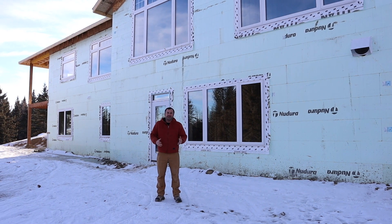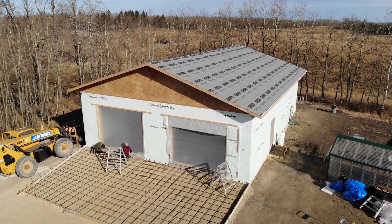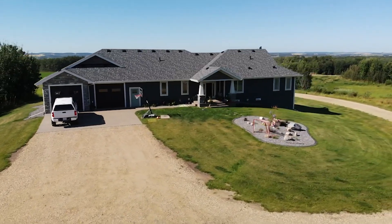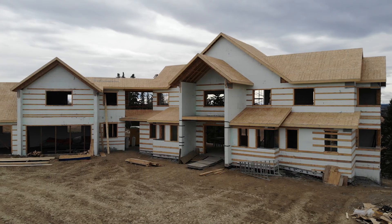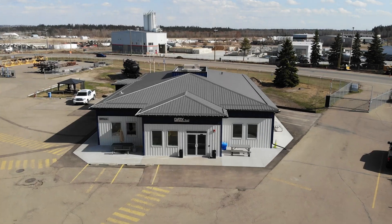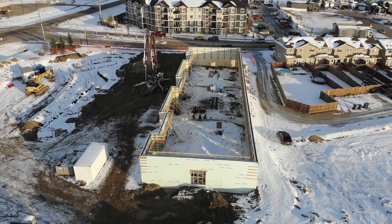Any type of building can be constructed with this method — from a simple square box with clean lines, to a bungalow similar to this one, to a fancier house with more jogs, corner windows, and big tall gables and peaks. Commercial buildings, multi-story apartment buildings — whatever design element you choose, you'll always maintain a high level of efficiency, continuous insulation, air tightness, and all the qualities that ICF gives you.